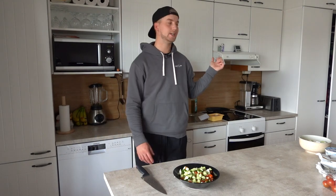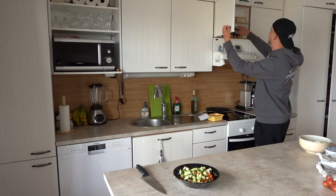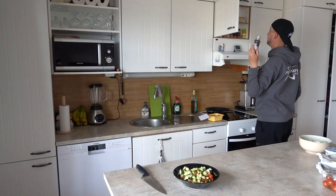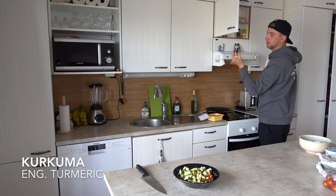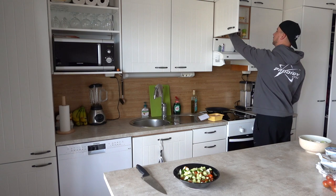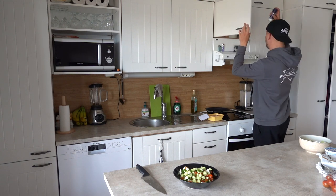Our pan is heating up. We're going to need chicken, which we have right here. We're going to take some spices. I like to use paprika, pepper, curry, curcuma — I'm not sure what that is in English, I'll have it translated right here — and then cumin. So I'll use those and also a little bit of salt.